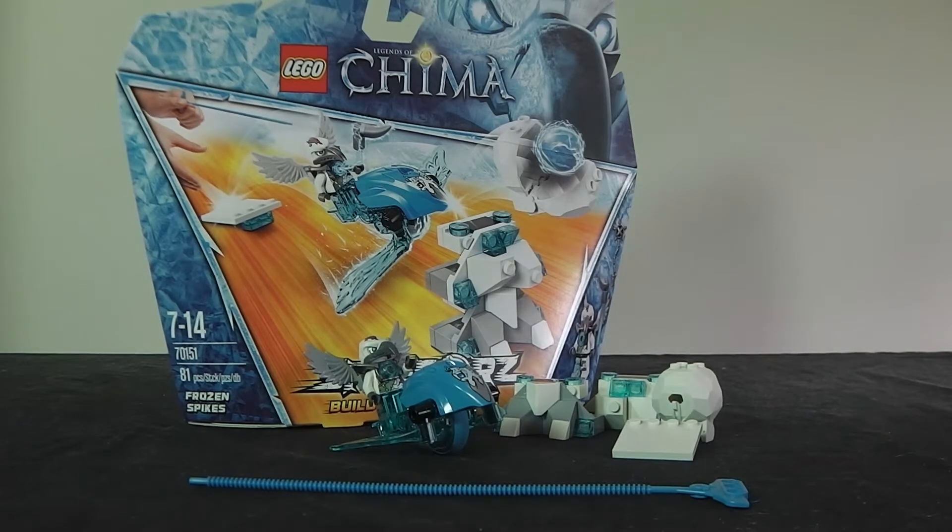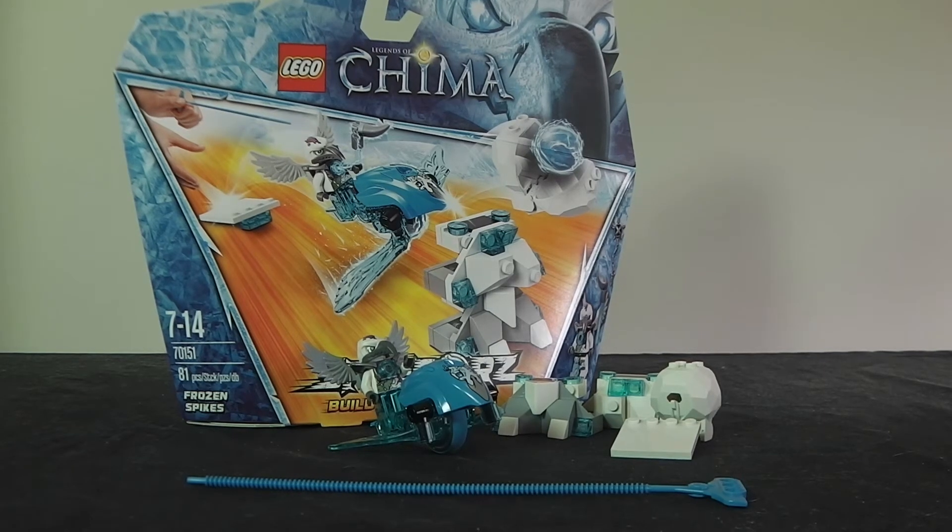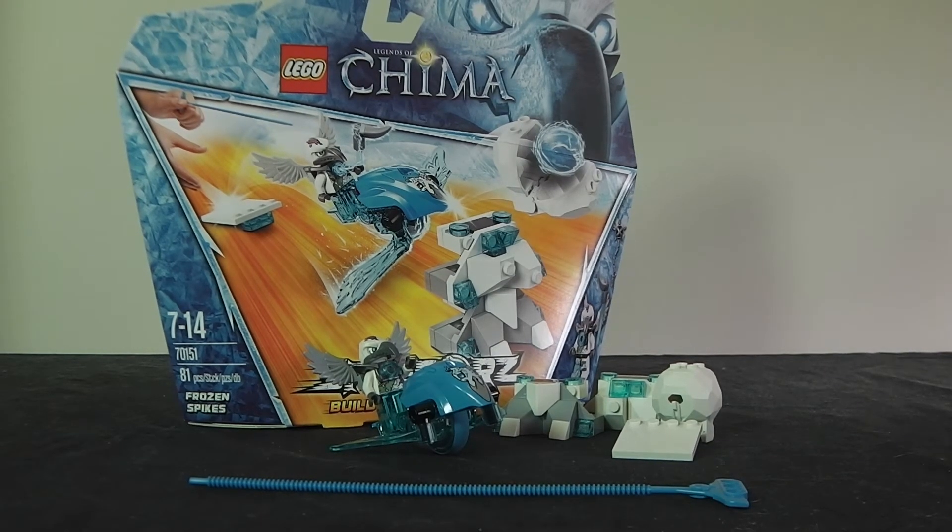Now to my score. The minifig I'm going to give a 95%, just because of that translucent leg — it is amazing. For playability, it's high when you have another set but this is just one set, so I'm giving it 75%. The build is pretty ordinary and nothing that amazing, so I'm giving it 65%. This has been Brickmaster 101 — hope you like, subscribe and comment. Bye.